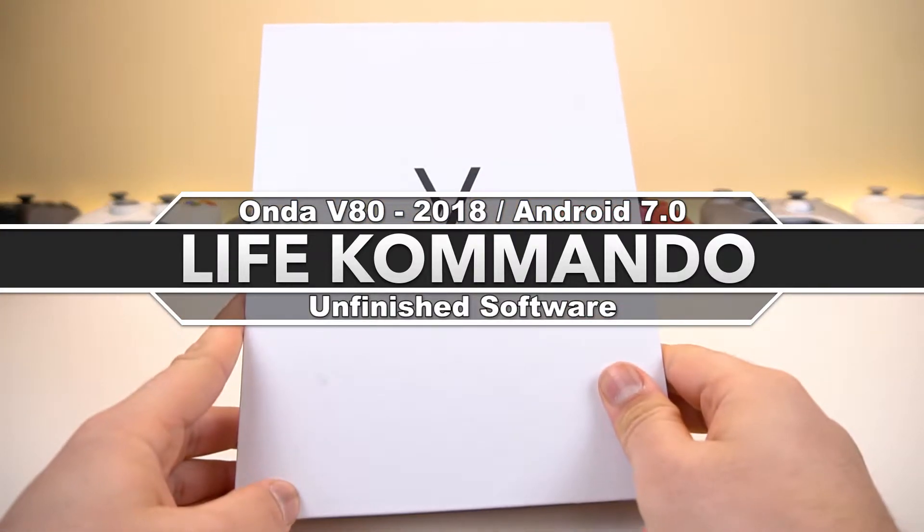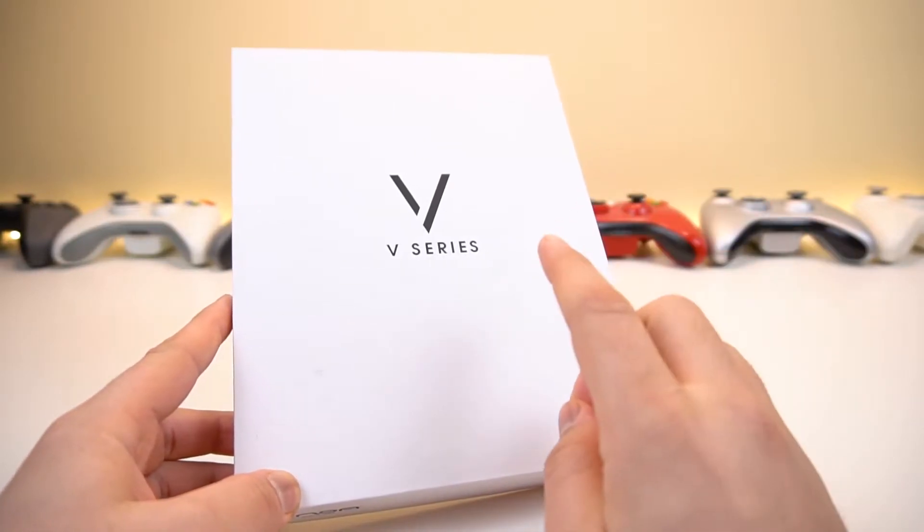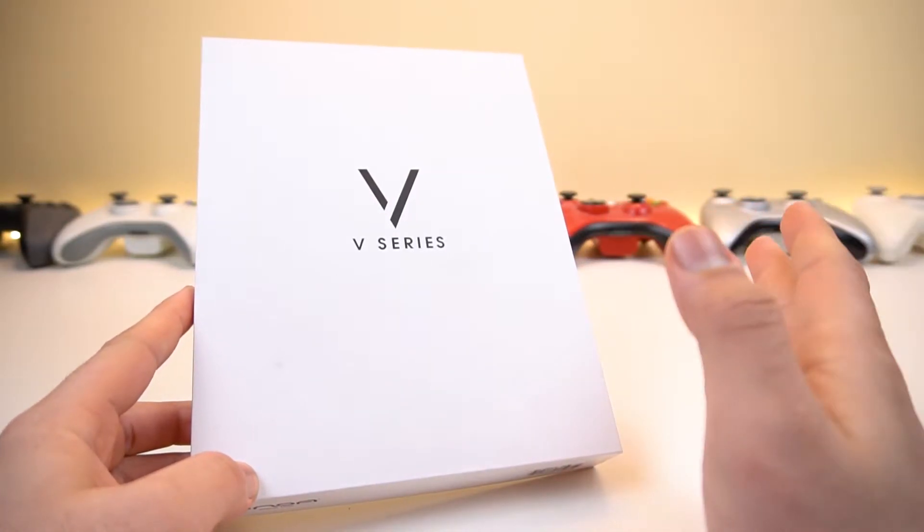Hey, what is happening everyone? Welcome back to another video, and today we have the Honda V80 Tablet. This is the 2018 Android 7.0 edition.